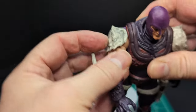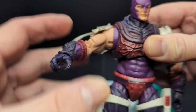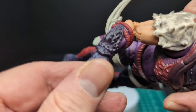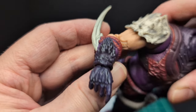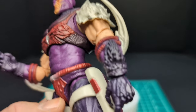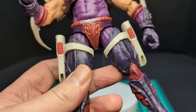Butterfly joints move all right — not the greatest. Double-jointed elbows: one is stuck. This part is kind of loose. Check out those forearm guards — nice sculpting and texture in purple plastic. Same thing on the other arm. Trigger fingers for some reason.